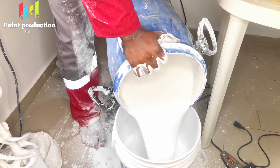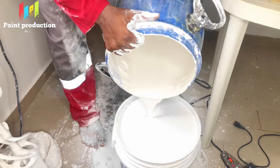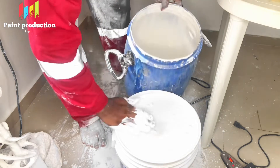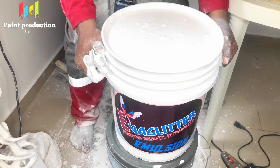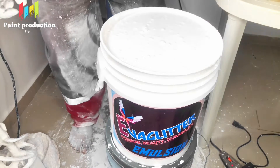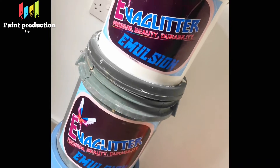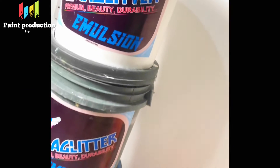Once it's basic, it will prevent discoloration and many other things. The paint is ready — properly thick now. This is the process to produce premium quality emulsion paint. This paint in the market is sold for at least 25,000. Our paint is ready — Everglitter Paints. Everglitter is my own personal brand. Paint Production Pro is just to teach paint production, Everglitter is my personal brand.